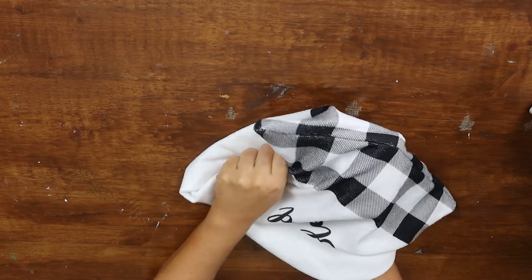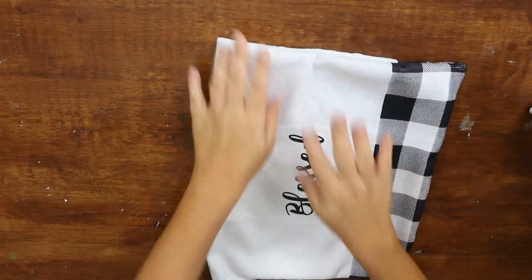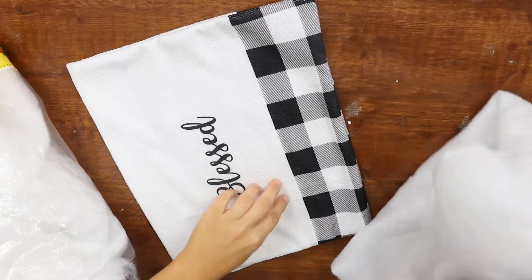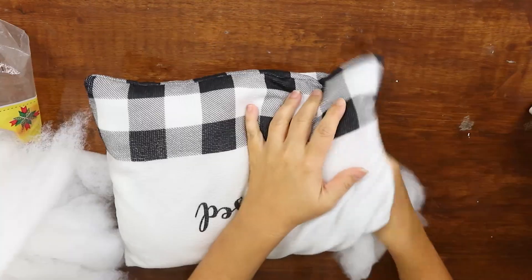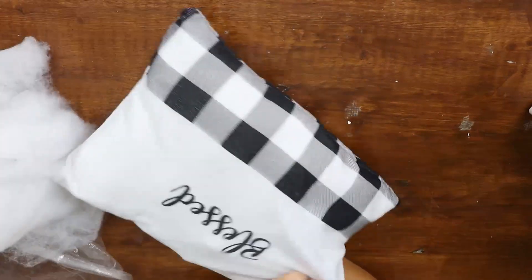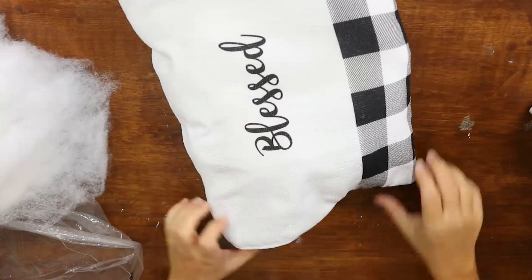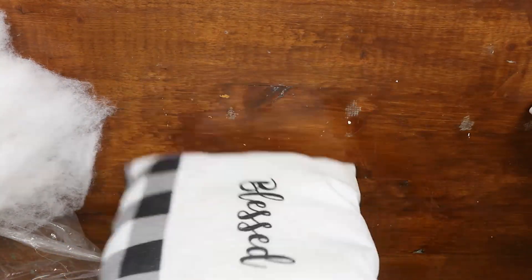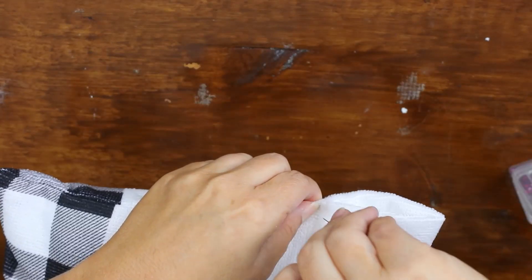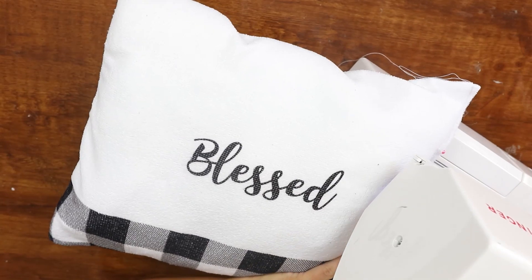Turn it so the fabric is right side out. Then stuff it using any kind of stuffing — an old pillow works great. To close it up, tuck the remaining opening under, pin it in place, and use the sewing machine to stitch it closed.